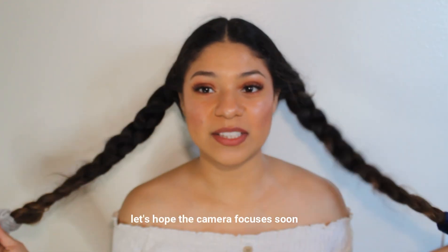Hey guys, so it is now the next morning and I still have my braids on as you can see. I'm going to go ahead and take them off so you guys can see the final results.